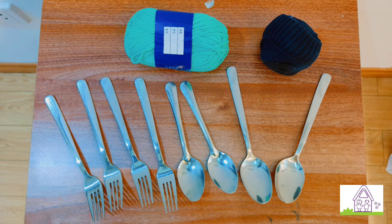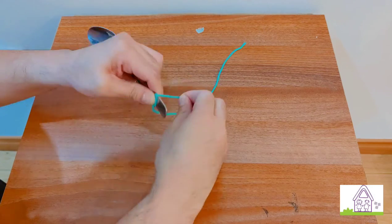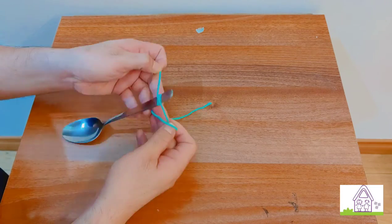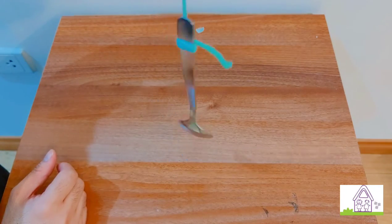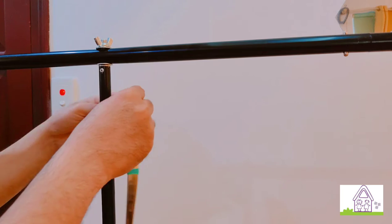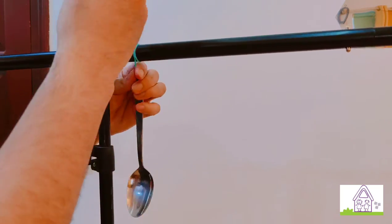Tie one end of the string at the handle of the spoons and forks. You can ask a grown-up to help you with this. Try to find a horizontal line to tie the spoons and forks on. Try not to make the strings too long so that the spoons and forks will not tangle.